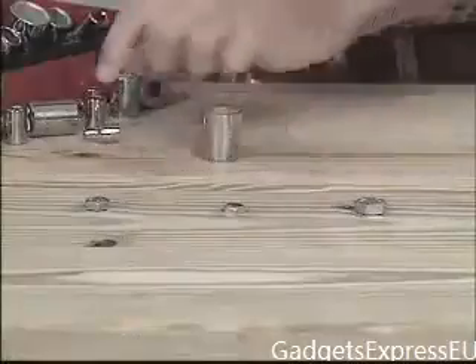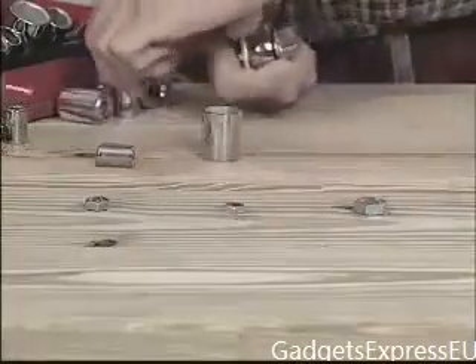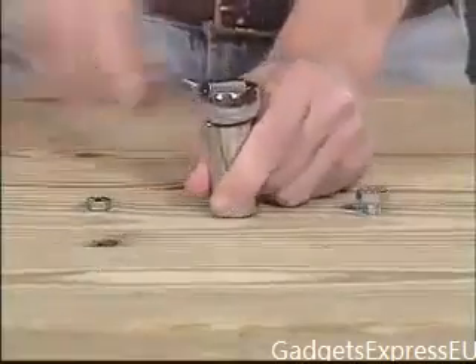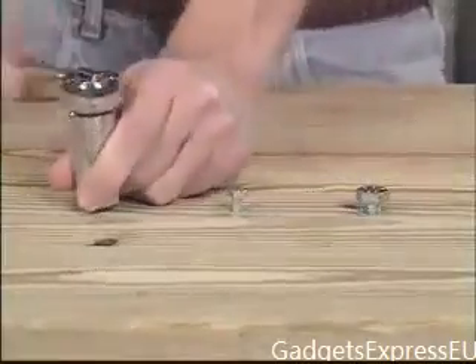Look — this man is using a regular socket set. He has to change with every bolt. But this man is using the Gator Grip. There's no fumbling, no searching, no changing. He's done.